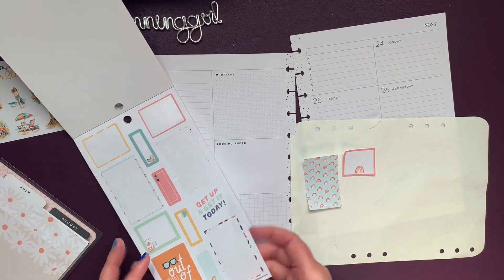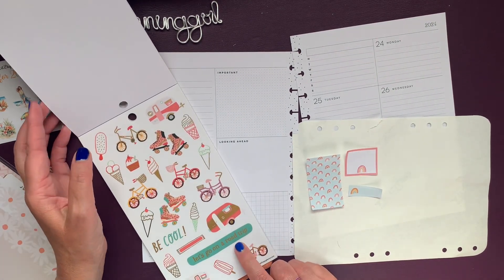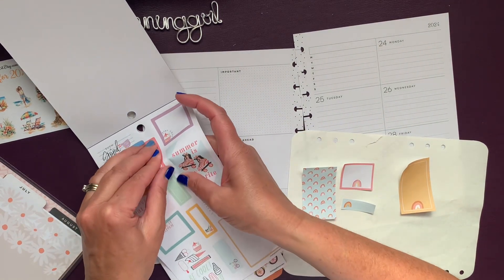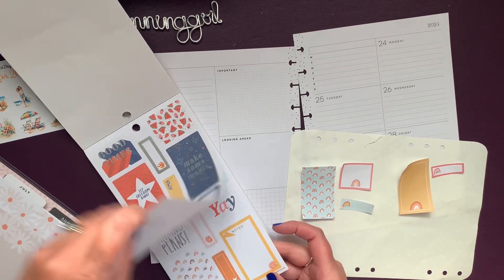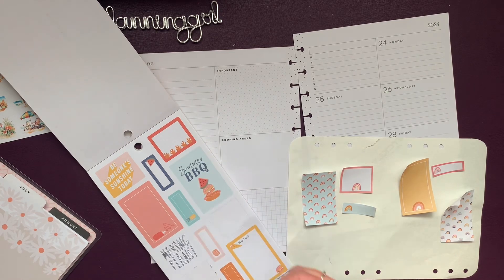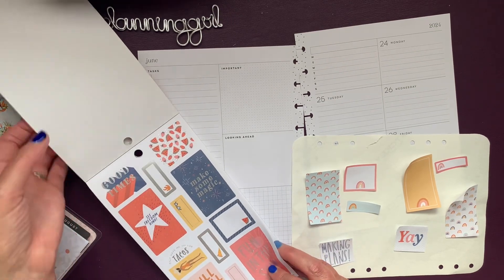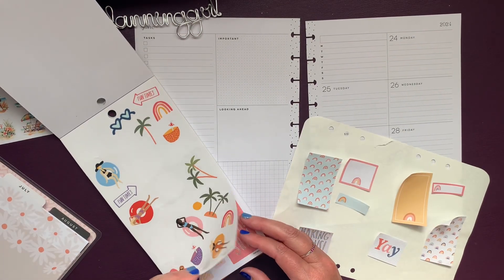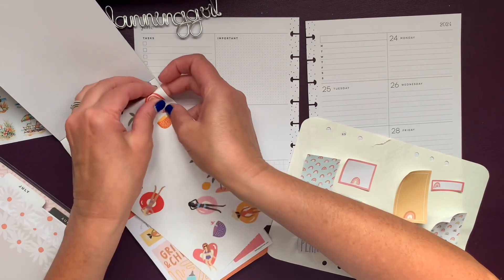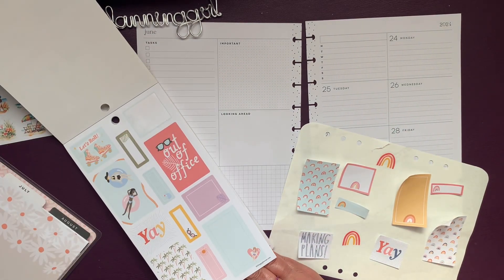I love rainbows — they make me think of that song Rainbow Connection, and I like Kermit the Frog singing it. I like to look for them after the rain; I think they're so pretty. I'm also going to pull this 'Yay,' and I think I'm going to pull this 'Making Plans.' I have a couple more right here — I'm not sure if I'll keep this one open. I like 'Fun Times.' Got another 'Yay' — I want that because I have two birthdays this week.